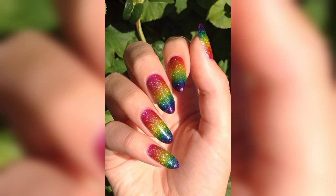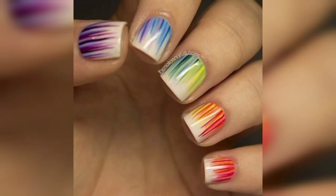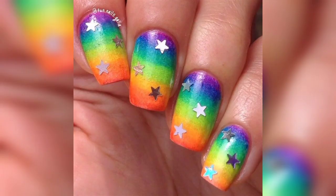You can create a rainbow nail design using dots to form cute shapes rather than just plain dots. This style is also not too hard — you can use a dotting tool or something from home like a toothpick or pencil tip. The finished product looks complex and gorgeous.